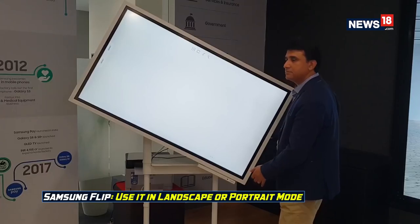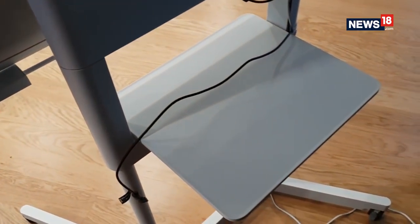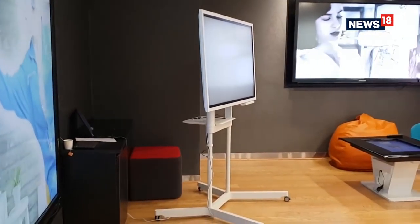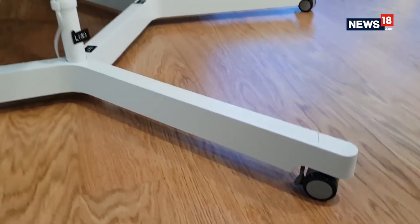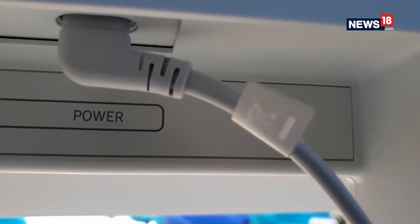As the name 'Flip' suggests, you can turn the display to landscape or portrait positions. There's also a tray below to keep your laptop or mobile phone. The Flip can be moved around easily as it's mounted on a sturdy wheel stand, but you will have to ensure there is a power socket nearby to plug it in.